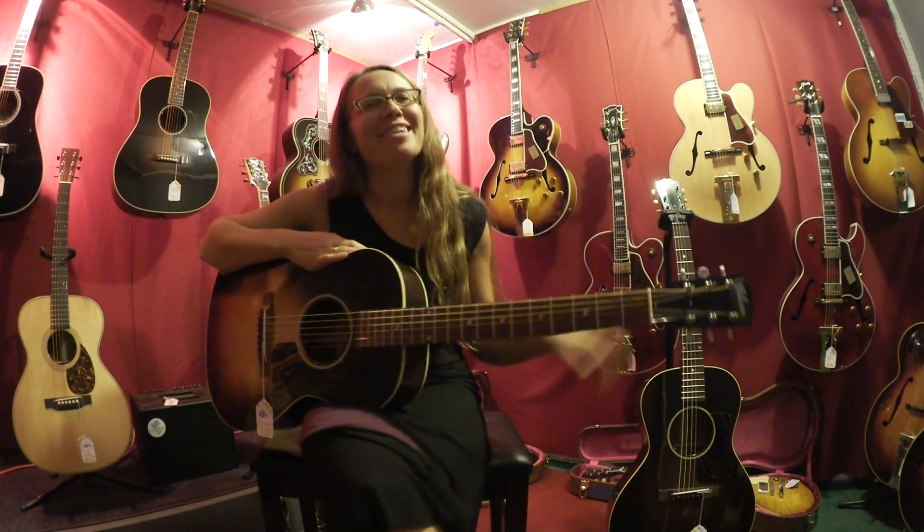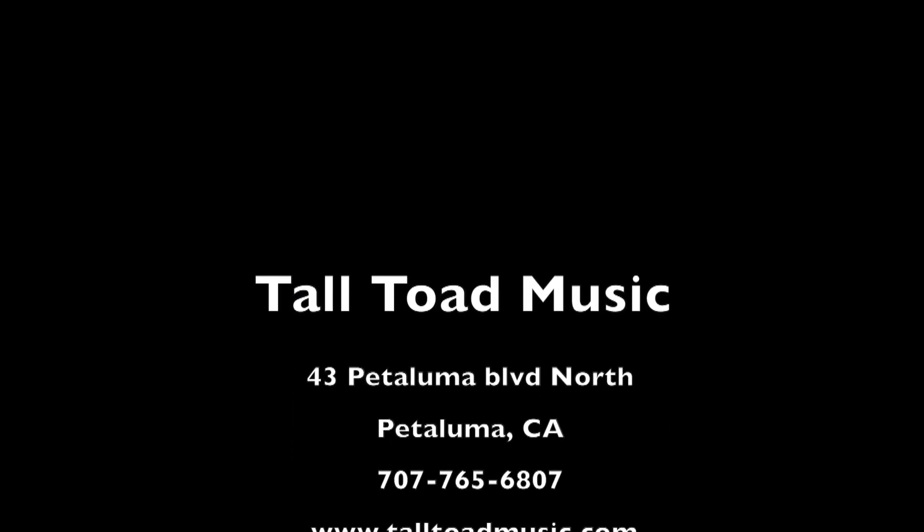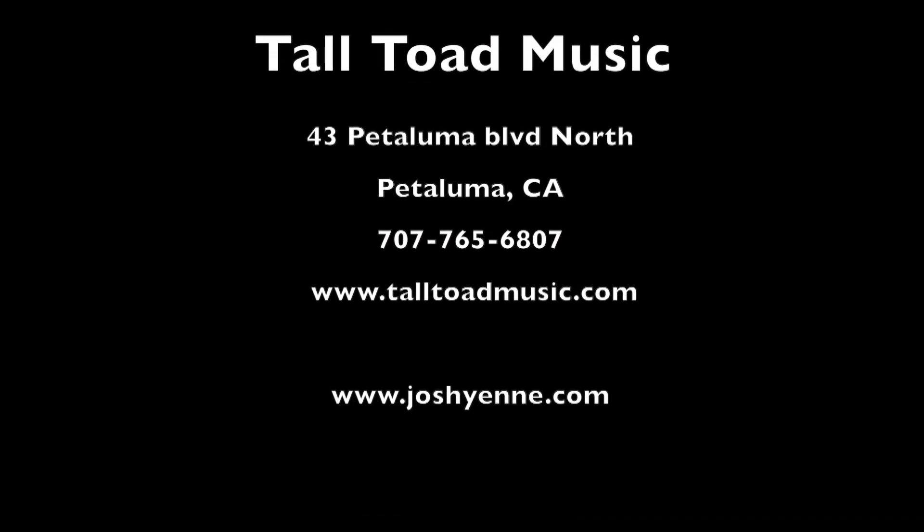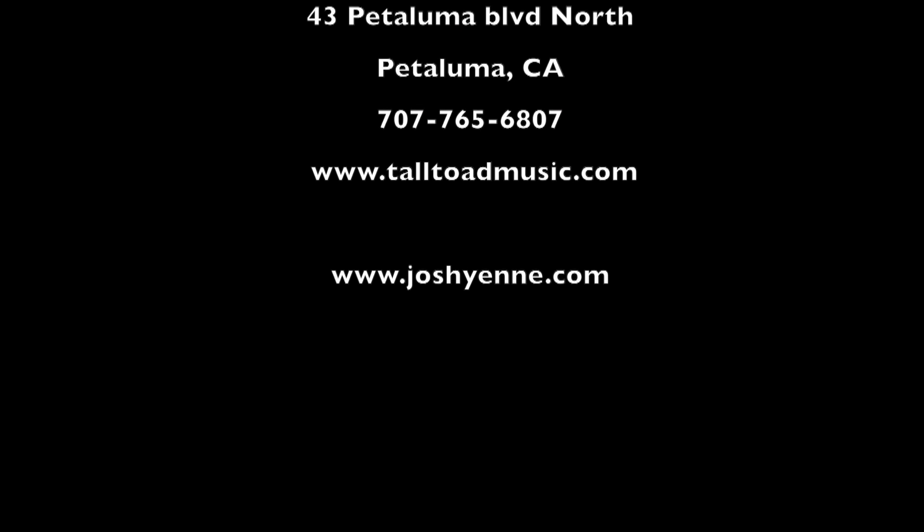So come see us down here at Tall Toad Music. Have a great night.